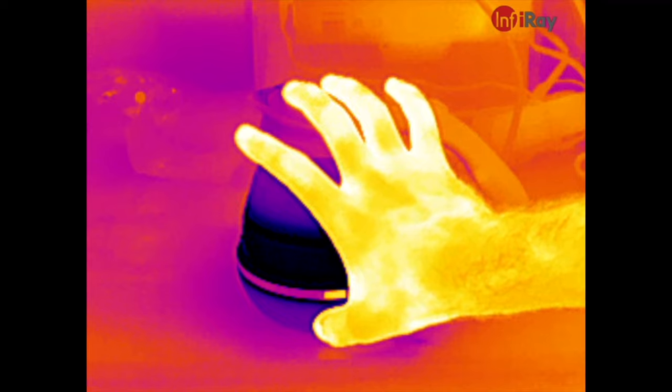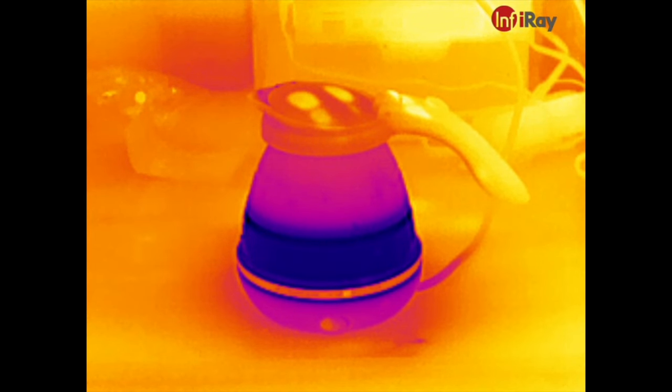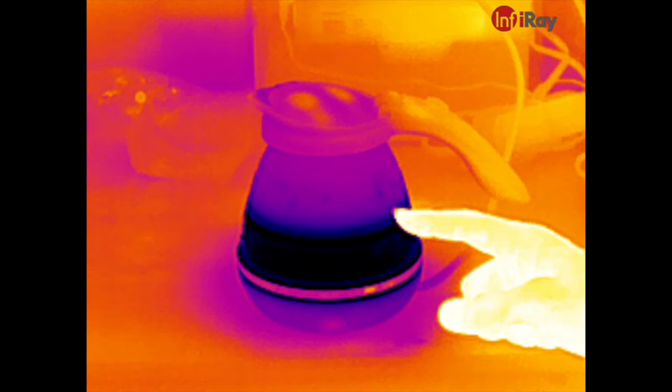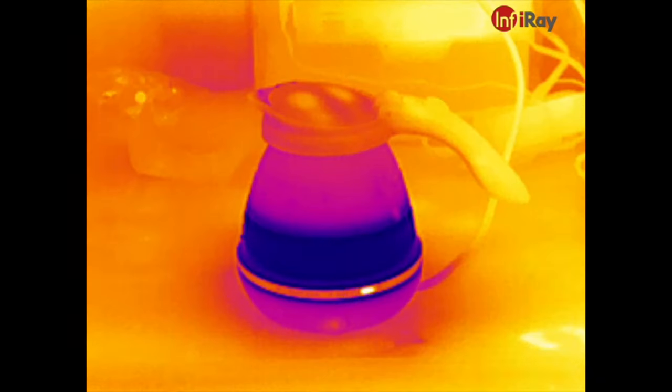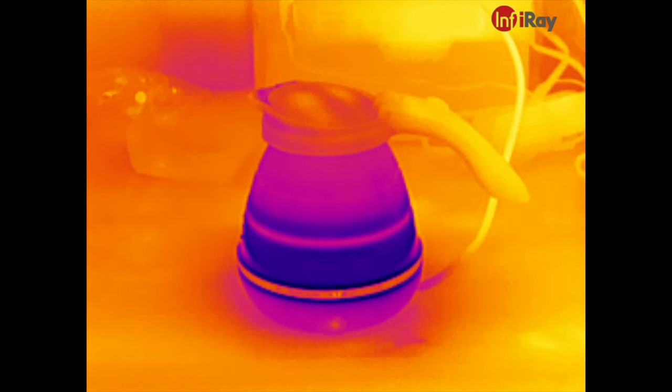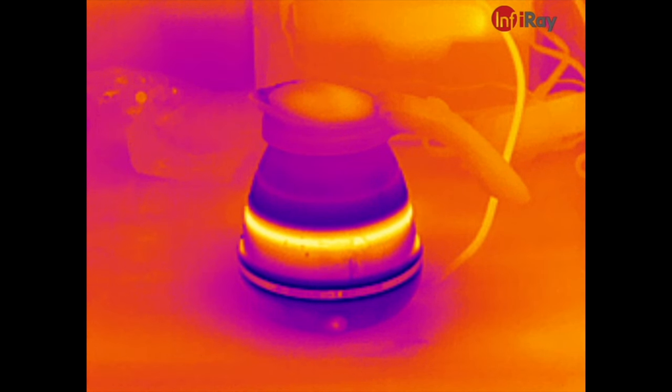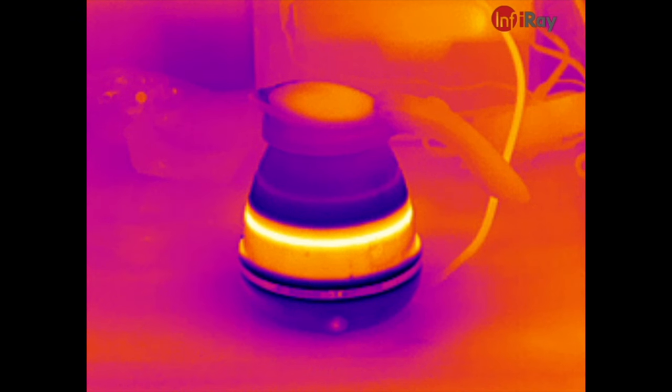I actually noticed this in editing — when I touched the kettle, I actually heated up the top of the kettle a tiny bit with my fingers, which the camera picked up, and you can see it fade away after I let go. For the sake of YouTube, I'm going to speed it up because it does take a couple minutes for this thing to warm up. Because heat rises, we should see the top of the water get hot first, and then progressively make it down lower until the convection currents start up and start really moving the water around quickly — which is what we're seeing right now as the water comes up to a full rolling boil.